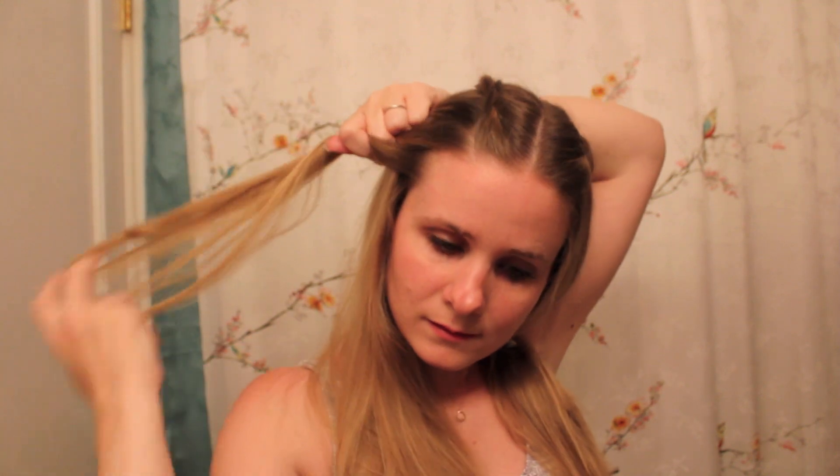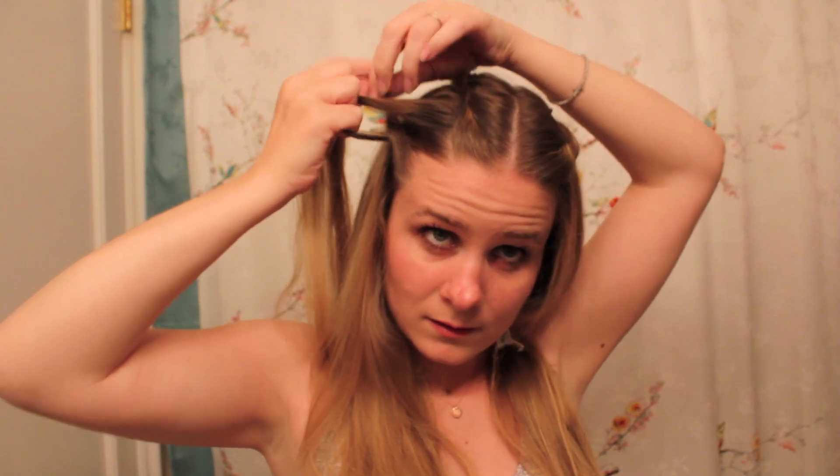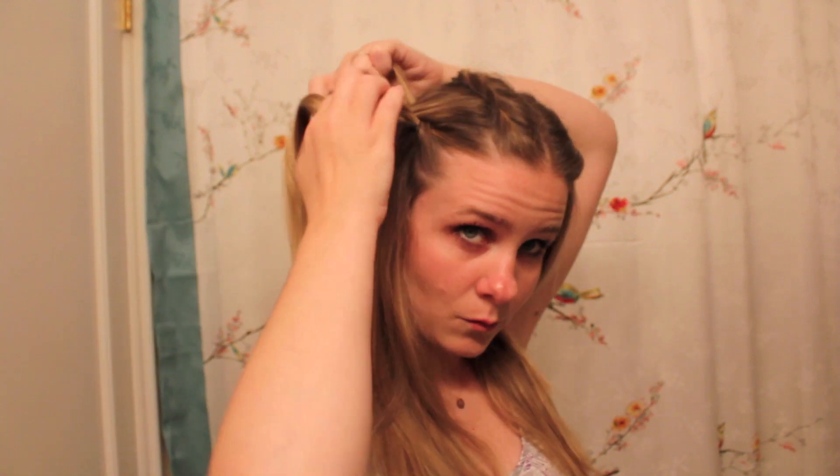Split your hair into three pieces. I always start by folding this one over first, but that's up to you. I'm going to pick up a piece of hair here, add it to the center piece, and then just braid it in.